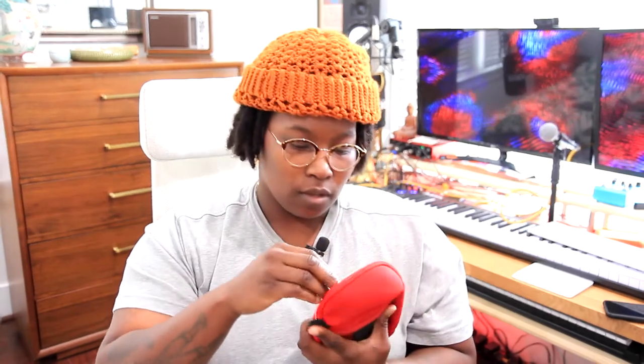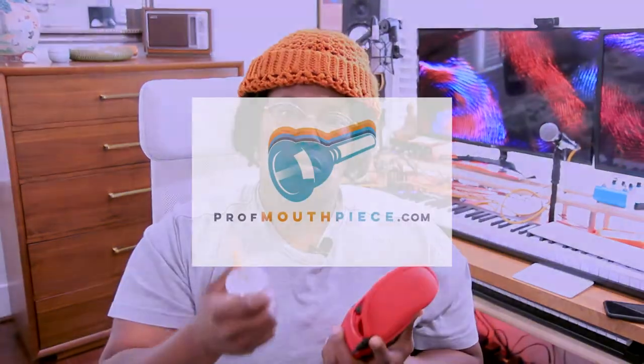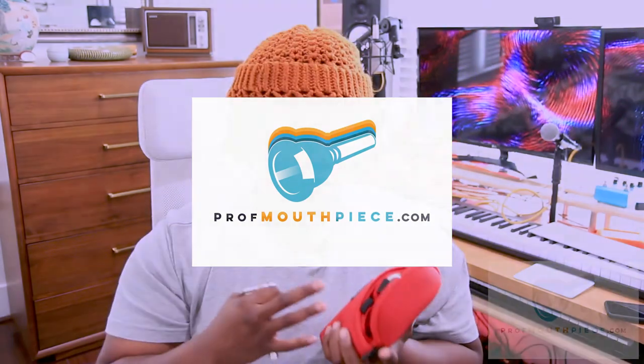Long story short, let me show you what's in my bag. The cool thing about Prof Mouthpieces is that Jerome actually sent me four choices - two options to try out for a couple of weeks. I didn't even have to buy anything. After two weeks it was just 'hey, I trust you, if you like something let me know, ship back the rest.' It was super easy and super chill. I love that sense of community.